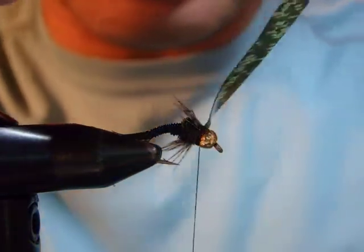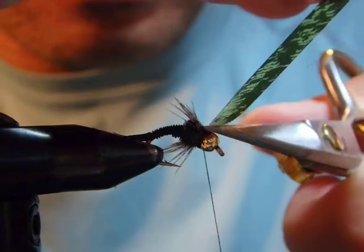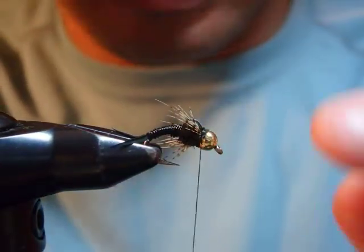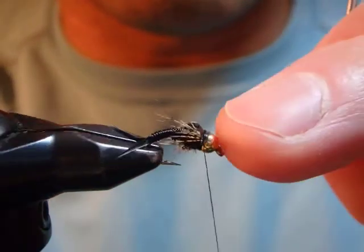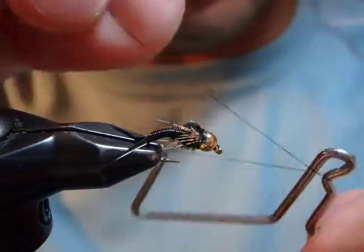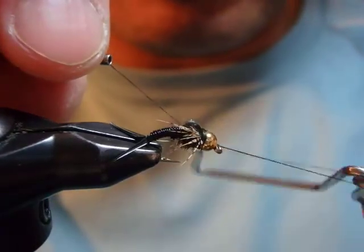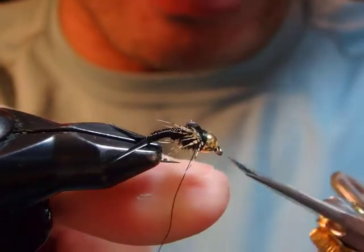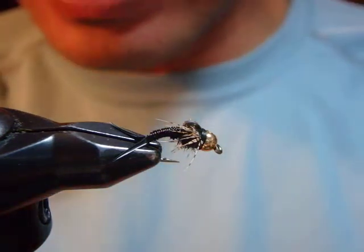I proceed the thread underneath, then I trim as nice as possible. Sometimes if you try to be too precise, you cut the thread — I've done that before. The short butt end stands up and you can't fix that. So I'm happy to do a whip finish here — just a regular whip finish right behind the bead. Then next material and the last procedure.